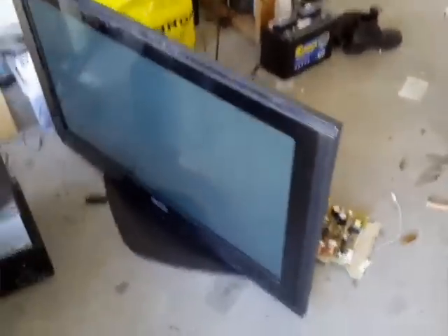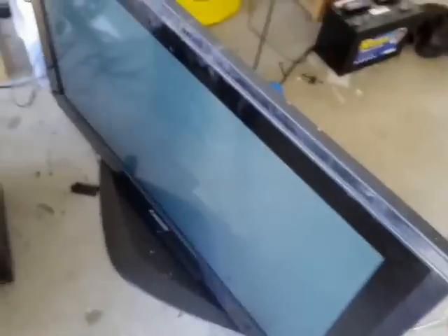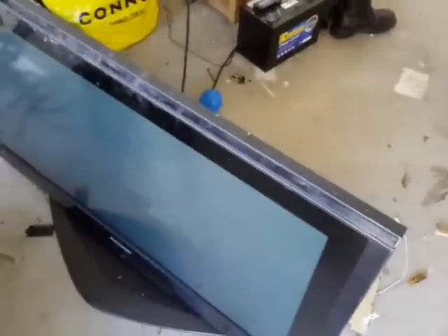Hello YouTube, good to see you guys. This is Sean from DIY Garage Projects. This is a 42-inch Panasonic plasma TV — I'll put the model number in the description below.